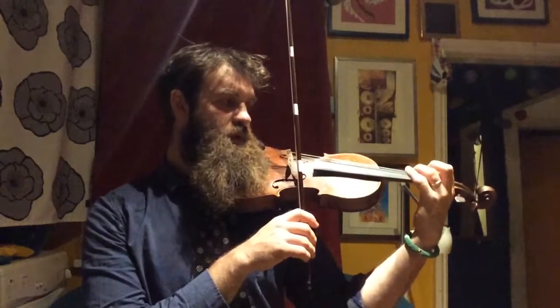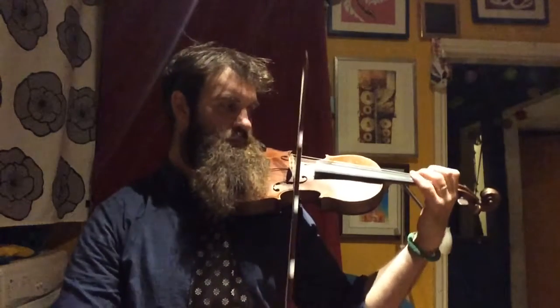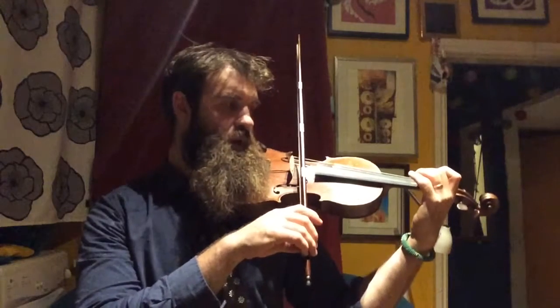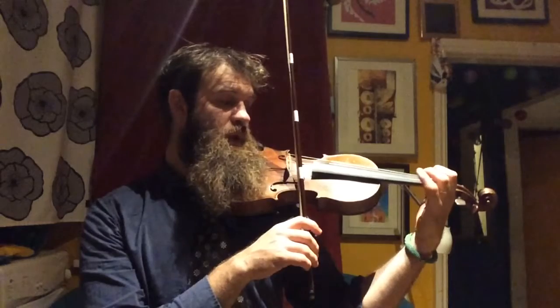And now we have: one, tick, one, E. We'll join those together: A, 2, E, 3 — one, tick, one, E.